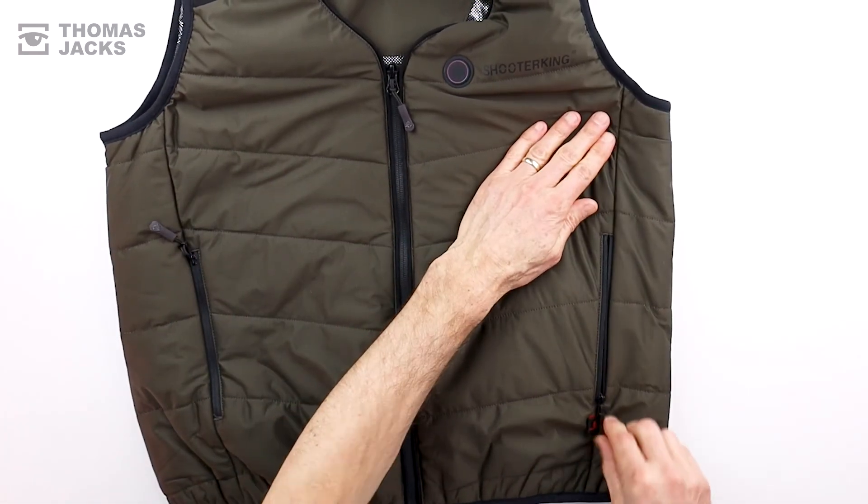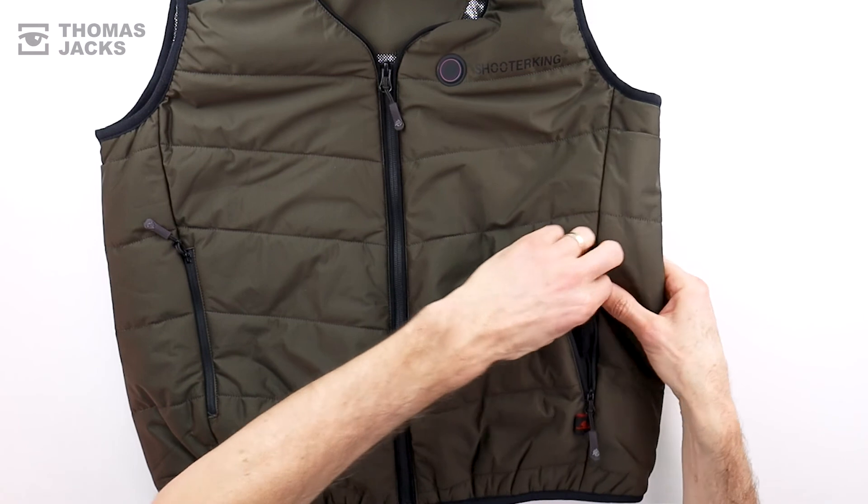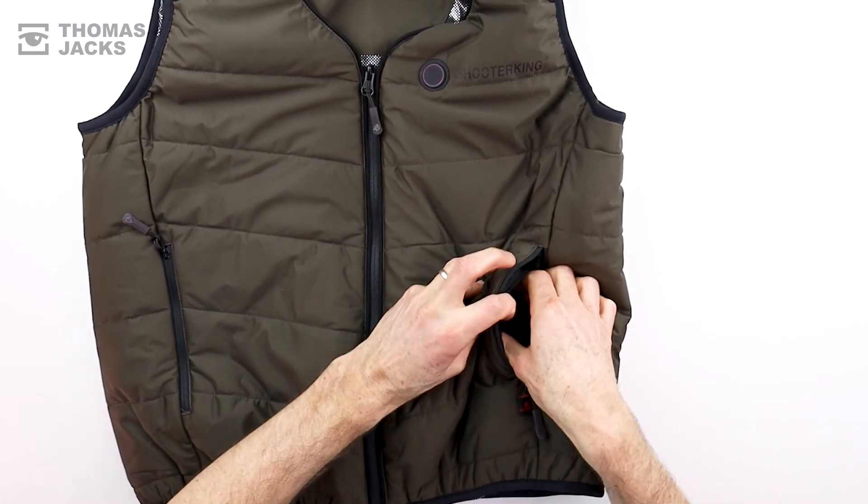The heating panels are flexible if you need to wash your iHeat Vest. Just remember to unplug your power bank and pop the cable back in its pouch.